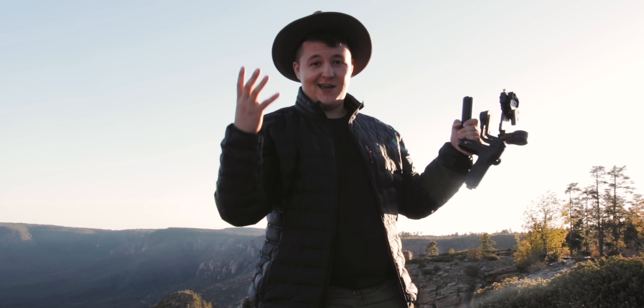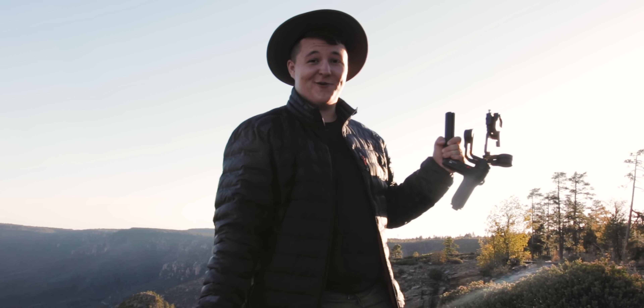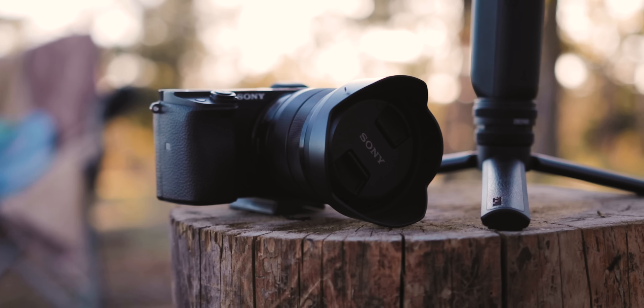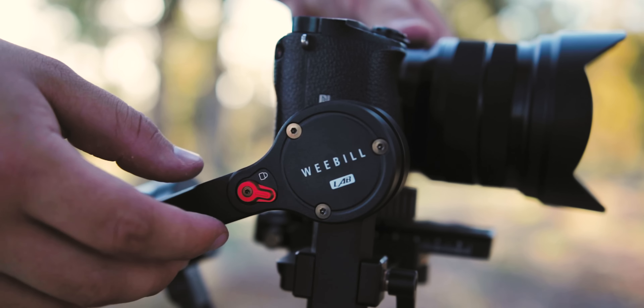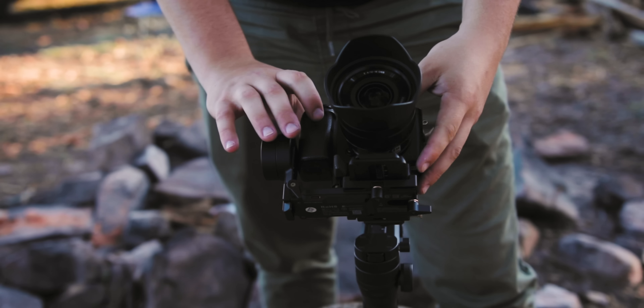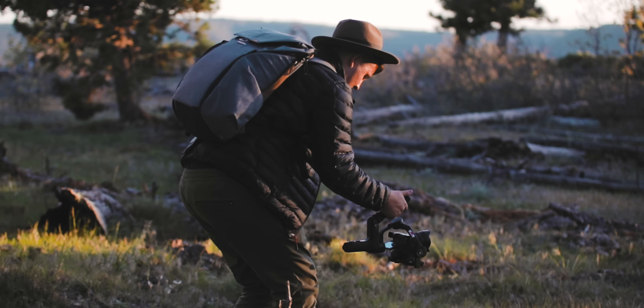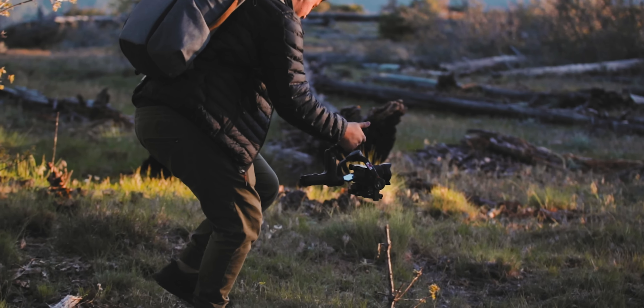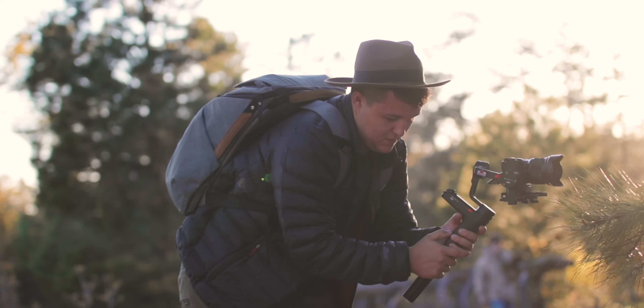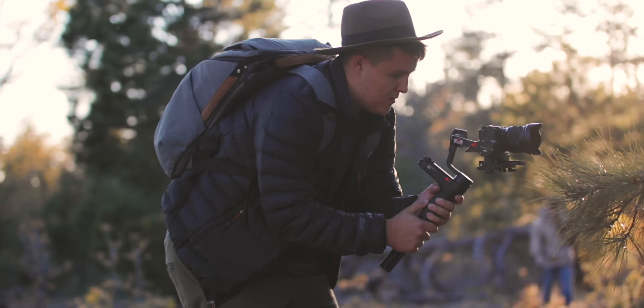Let's set this thing up and show you guys what it can do. I'm looking forward to seeing what b-roll this thing can get. As a minimalist filmmaker, I like to keep my gear very simple and lightweight. I'm traveling a lot, and even when I am shooting videos at home, I still want to keep my gear nice and simple so it's not overcomplicating the process.